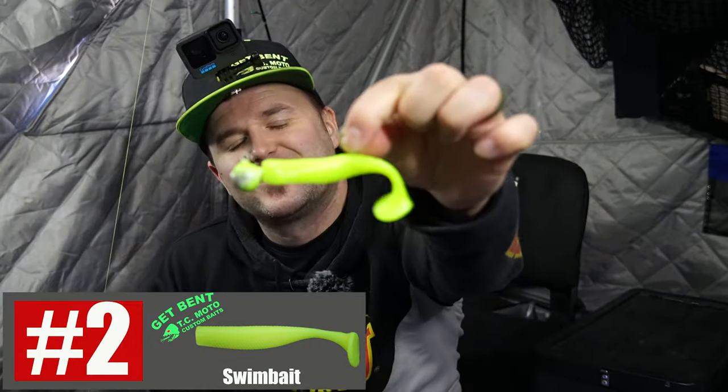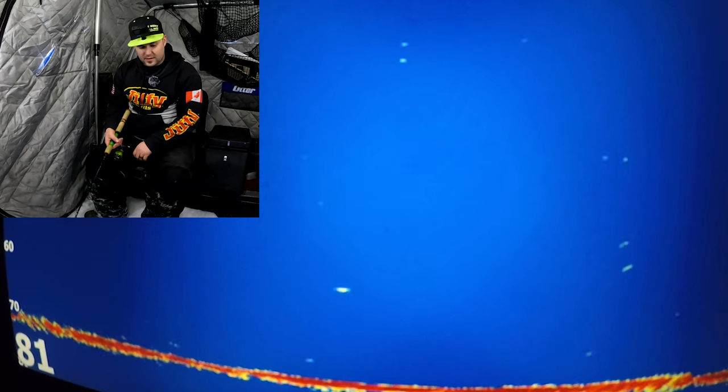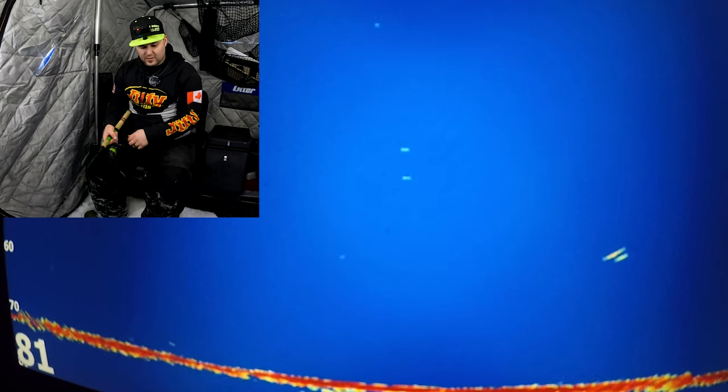Number two is a swim bait. This one's by TC Moto — it's got the same hyper glow formula they have in all their tubes. When you're reeling up, the paddle tail kicks off lots of vibrations to give those fish something to chase. It's a smaller four-inch profile and lake trout absolutely crush it. Sometimes I like to throw the swim bait as a trailer on a hair jig — adds a little different profile. Got one working in off the right-hand side.